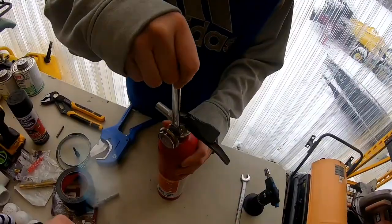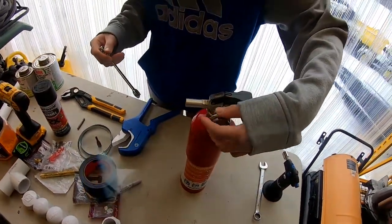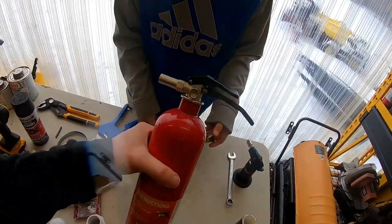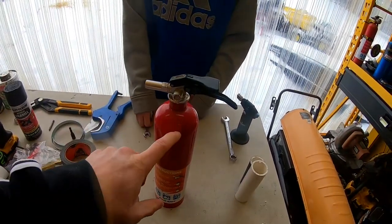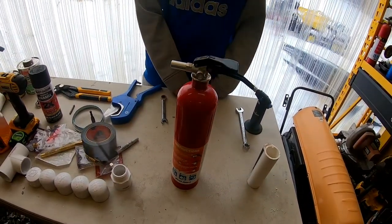You may need to heat it up a little bit if it's in there good, just like we did, and it should twist right out. Now the next thing we want to do is twist this top off.